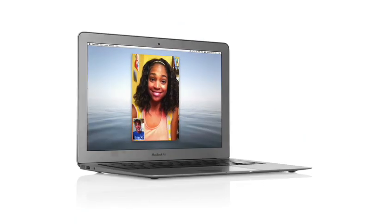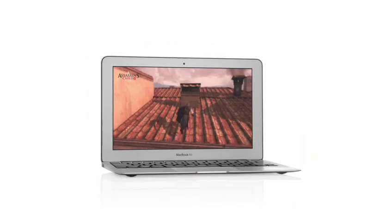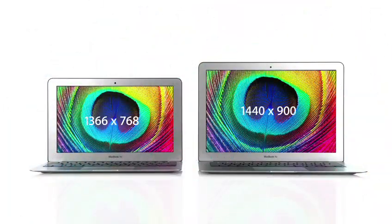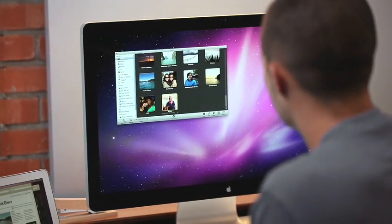One of the things we're proud of with the new MacBook Air is it's a real MacBook in every sense of the word. It has a FaceTime camera, a dual-core processor, and fast graphics to drive ultra-high-resolution displays. And when you connect it to a 27-inch cinema display, you can power almost 4 million pixels of image.